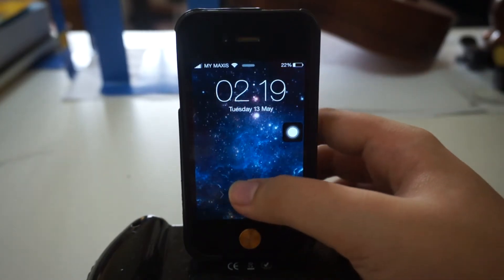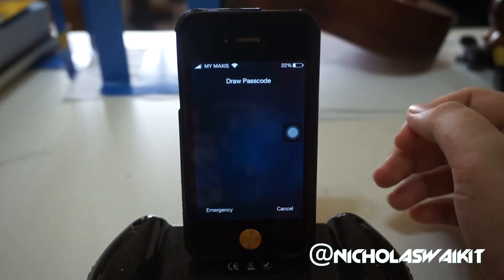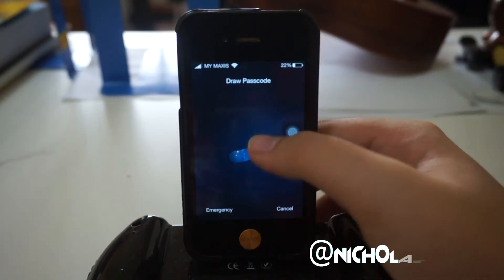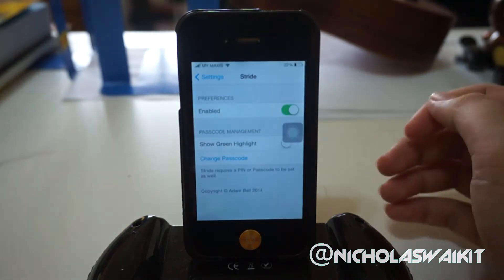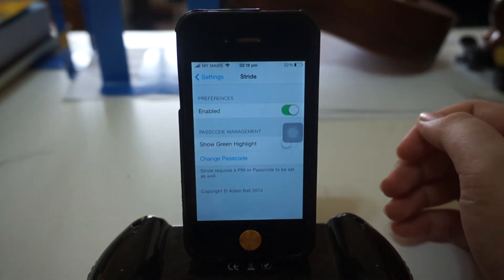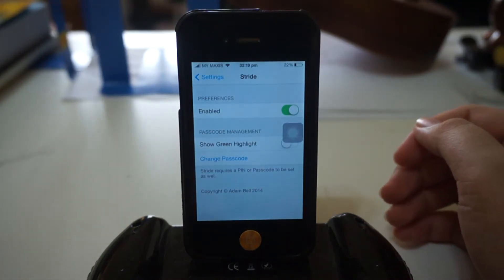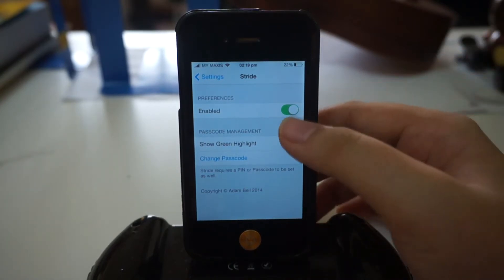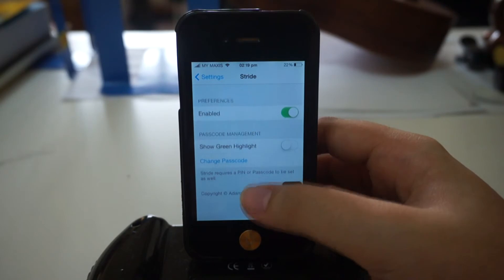Let me show you how this works. Once you access your lock screen, you are required to draw a passcode. I'm going to go ahead and draw my passcode right here. As you can see, it's very cool and your friends or family will have a hard time breaking into your iPhone.